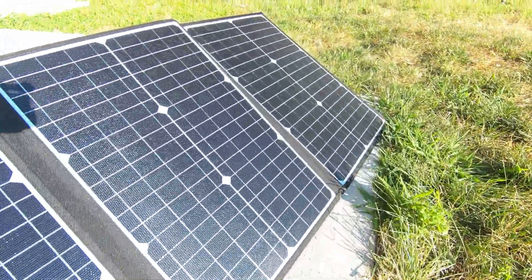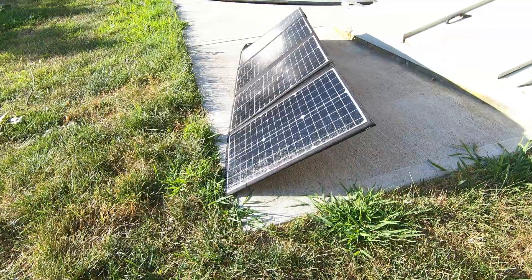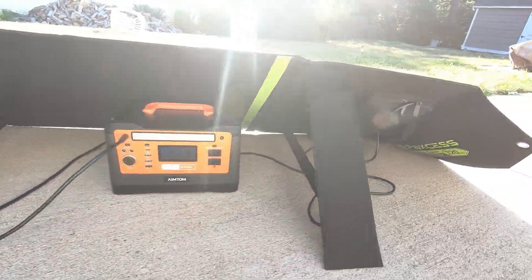On this episode of G-Reviews, I look at the Paxos Rockman Solar 120 Watt Pro Solar Panel. I unbox it, I review it, and I show you how well it works with my AIM-TOM solar power station. Let's do it!